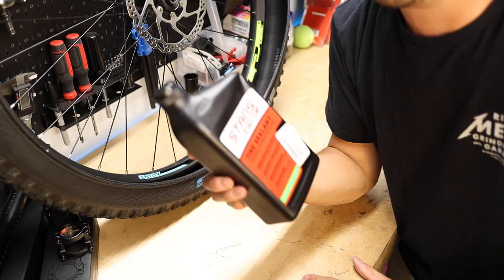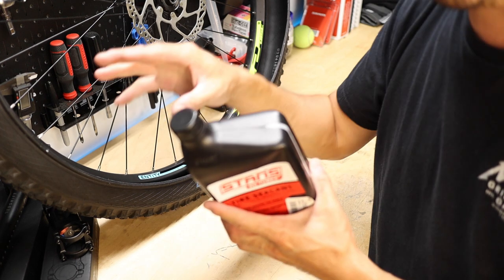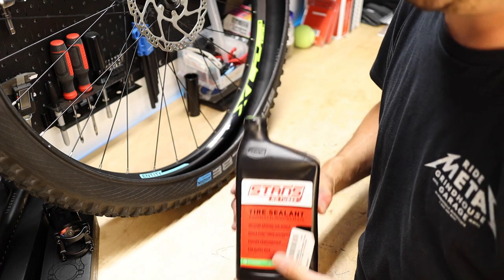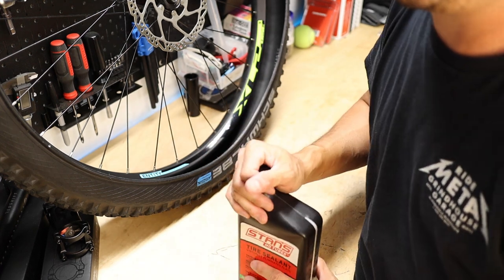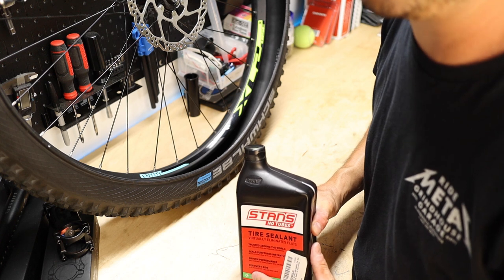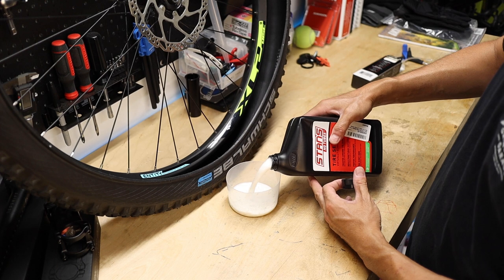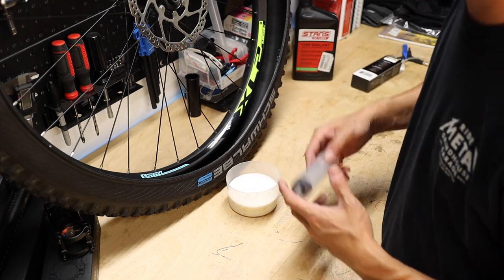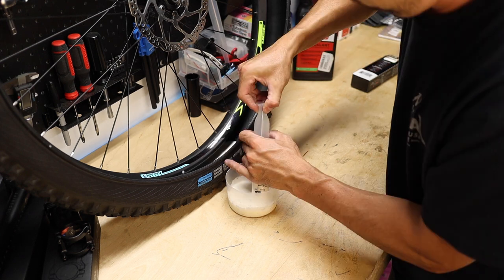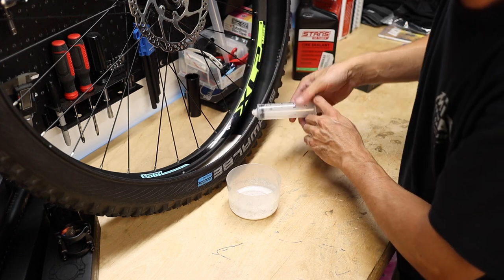This is where we actually add our sealant. I'm using Stans — if you ever get a puncture and air starts rushing out, the sealant is basically going to rush to that hole and clog it up. The amount of sealant depends on the dimensions of your tire; I'll put a link to a chart in the description. For this 29 by 2.6 inch wheel, we're going to put in about 5 ounces of sealant per tire. Regardless of what brand you use, give it a good shake before putting it in. I have a 2-ounce syringe, so I'm going to use 2.5 of these — that gives us our 5 ounces.